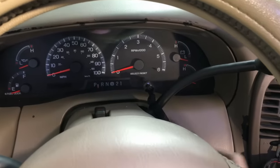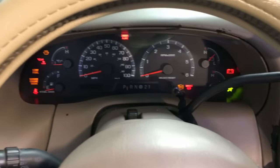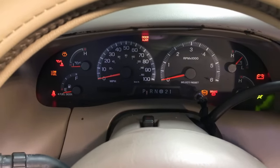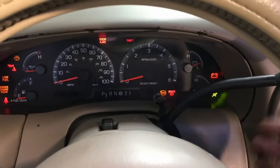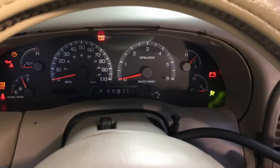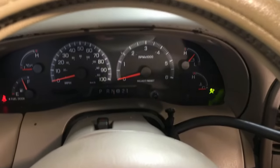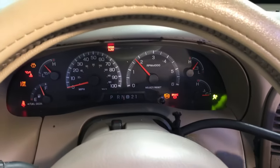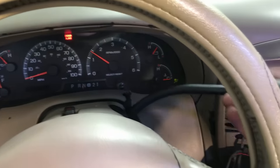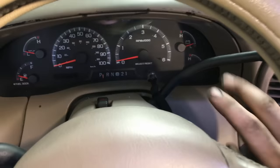Everything with the ignition switch is obviously working — you can see the lights go out. Then you drop down to what you think is neutral here. You missed the gear there — okay, we're in neutral. Starts right up. Engine's obviously fine, power's obviously fine. It's just a sloppy shifter. Put it back in park.